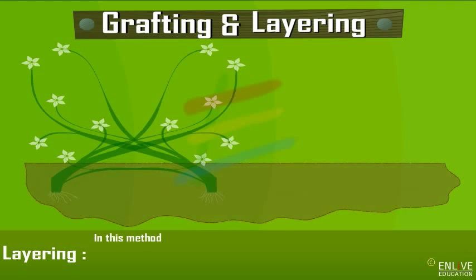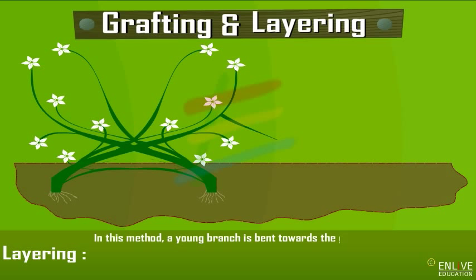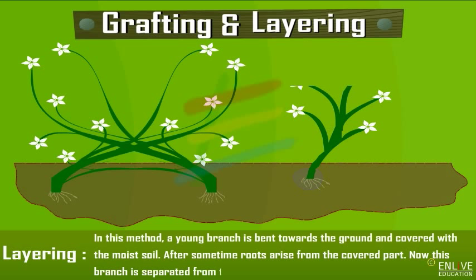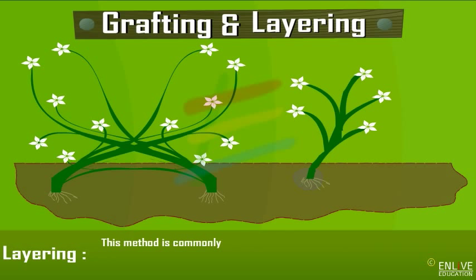In layering, a young branch is bent towards the ground and covered with moist soil. After some time, roots arise from the covered part. This branch is then separated from the parent plant and allowed to grow as a new plant. This method is commonly used for propagation of plants such as jasmine, strawberries, and others.